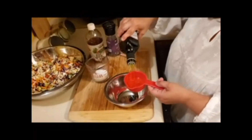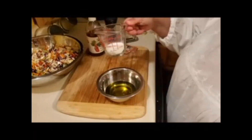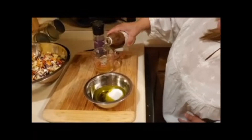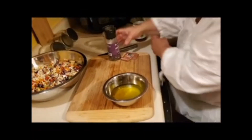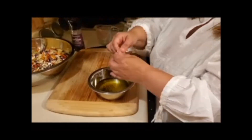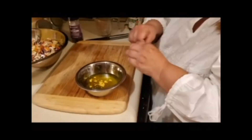To make the dressing you need a third cup of olive oil, a quarter cup of sugar, and a quarter cup of apple cider vinegar. Add some pepper and then the seasoning packets from the ramen, and whisk it all up.